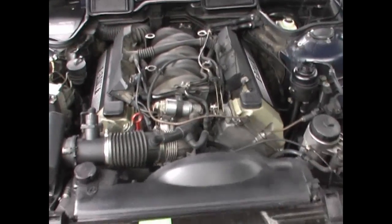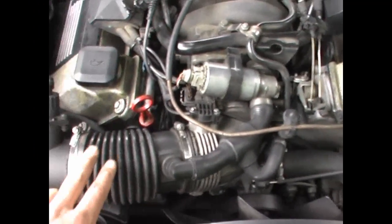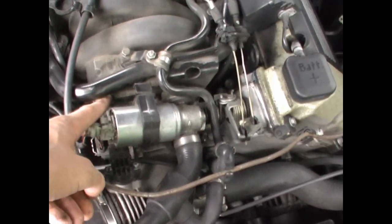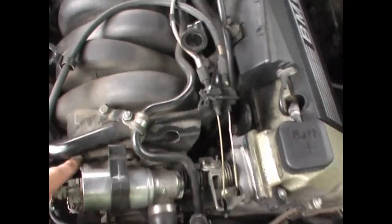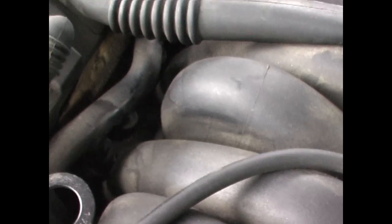E38 M62 engine — we're going to check for vacuum leaks causing a harsh idle. We're going to be checking the MAF boot, the throttle body gaskets right about here, the intake gaskets, and the injectors.